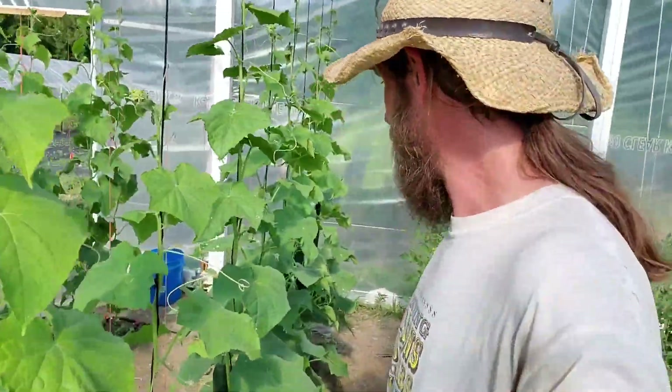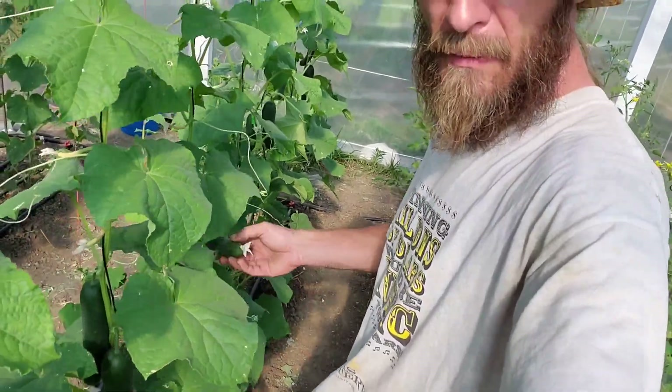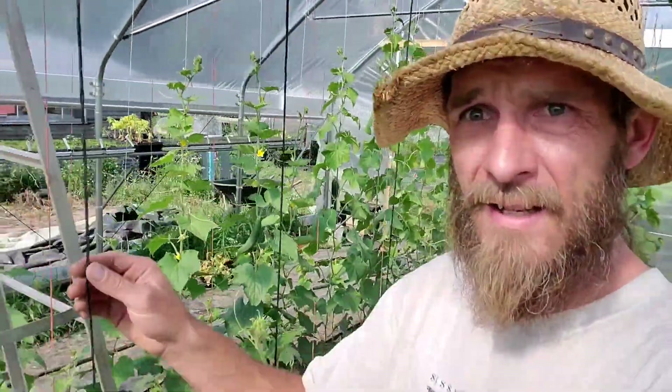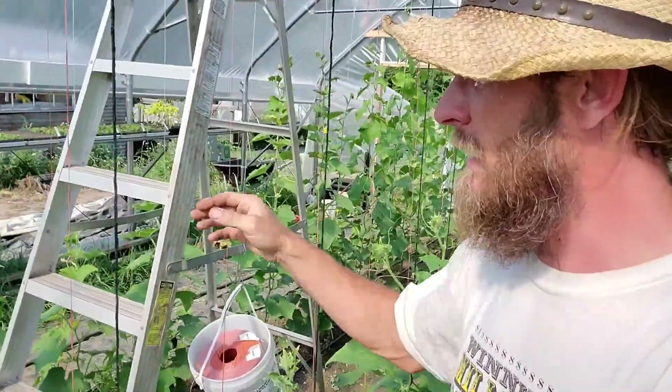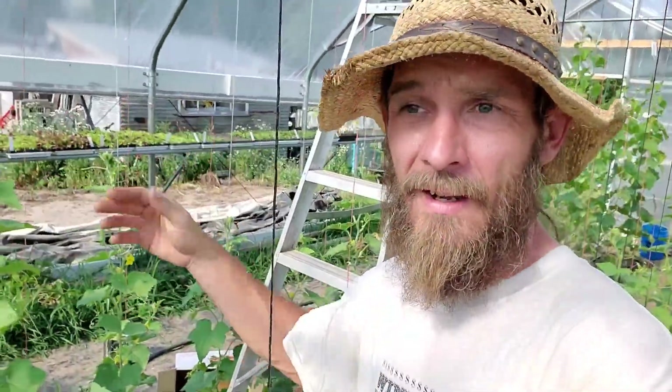We've got nice big cucumber plants and good cucumbers coming along. It was just harvested out earlier. I've got my black cords here, red ones over here, but after that there's no more on this side. So what I'm going to do is show you how to tie up my cucumbers.